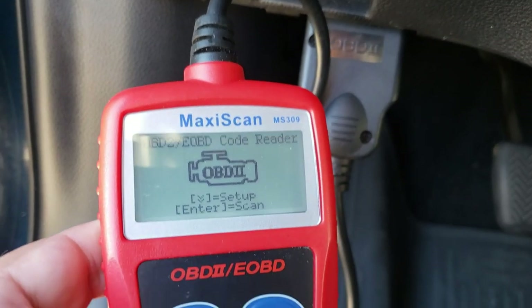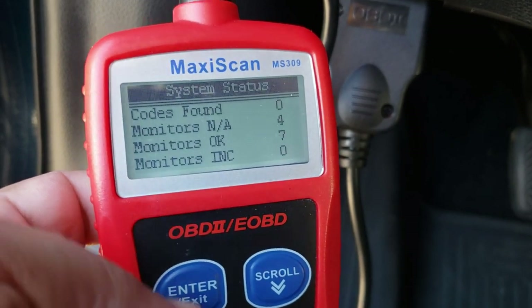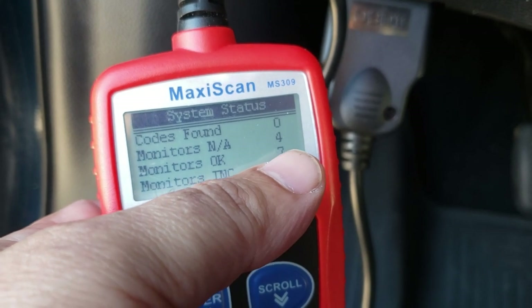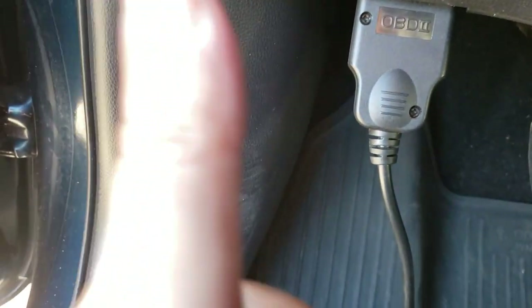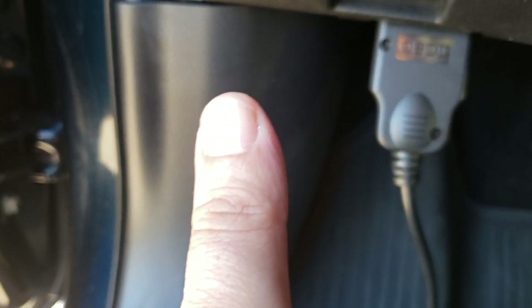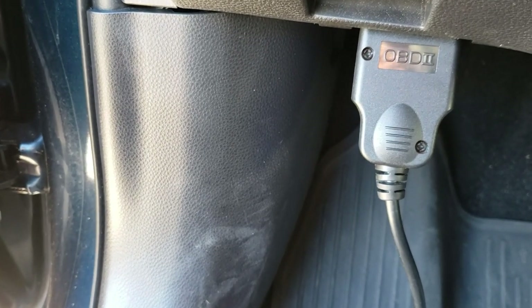When you get back from your test drive, scan it. If everything is done, it'll say zero codes incomplete, seven that are complete, four that don't apply, and zero codes found. This is a 100% chance that you're going to pass your emissions test, as long as you haven't altered anything on your vehicle and your vehicle passes the visual inspection as well, which I'll cover a little bit later.